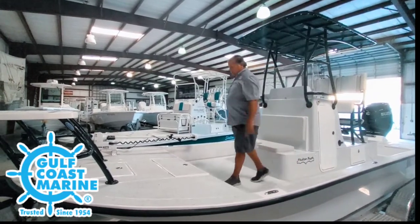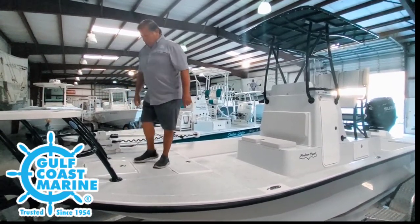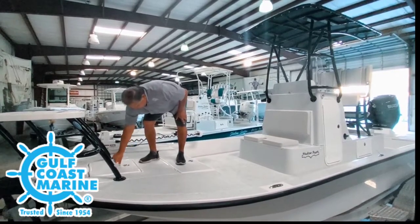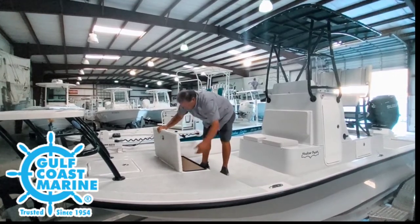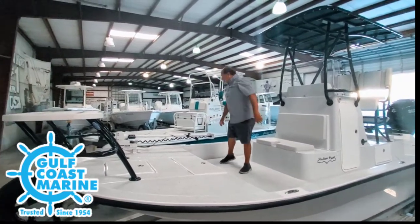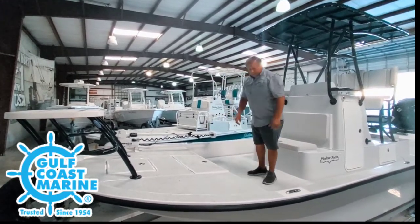Let's start up in the front of the bow. This one's equipped with a bow casting platform, so you can side cast from up here. We have an anchor box in front, plenty of room for an anchor. The next compartment here, we have dry storage, plenty of room in here as well. It's equipped with a trolling motor, an Minn Kota Terrova 36-volt trolling motor, and we do have a bank charger on it.